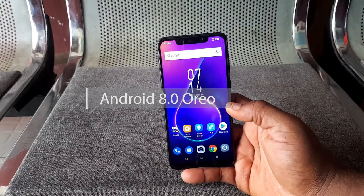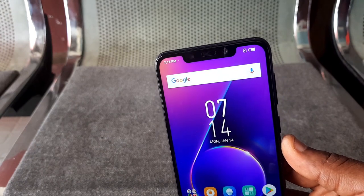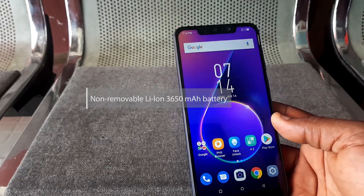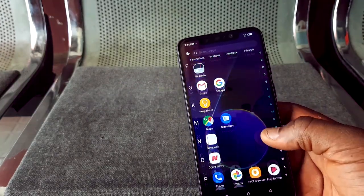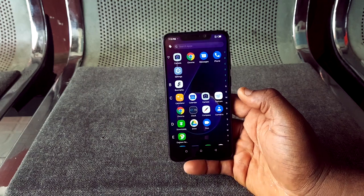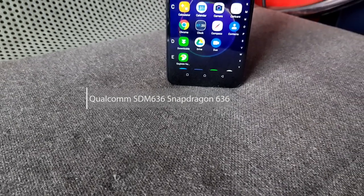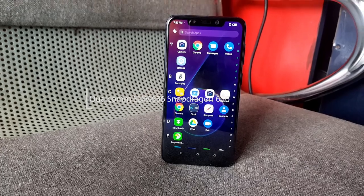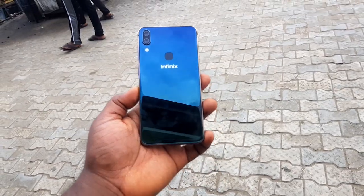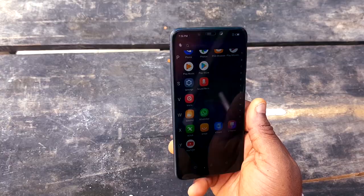I expected Android 9 Pie since the device came out around March 2019, but unfortunately it ships with Android 8.0. The device features a 3,650 mAh battery, which throughout my use has felt more like a 4,500 mAh battery — it really lives up to expectations. It runs on a Snapdragon 636 processor, which I think is the main reason I enjoyed using this device so much, as previous models always ran on MediaTek processors.